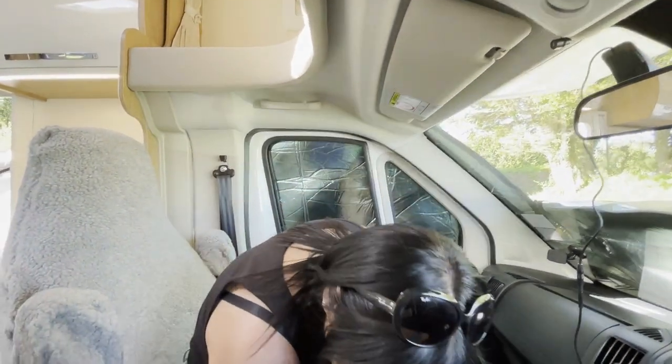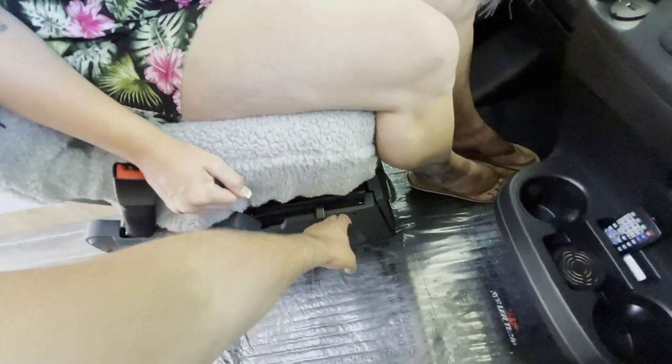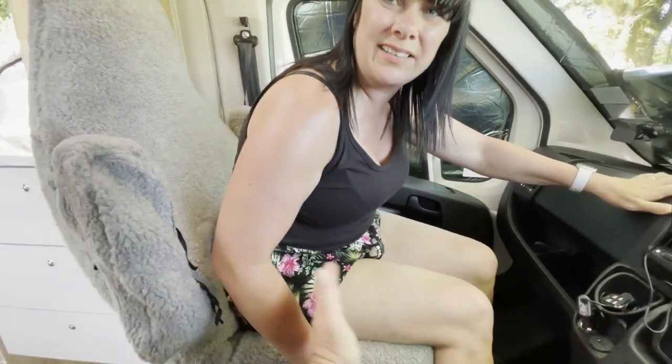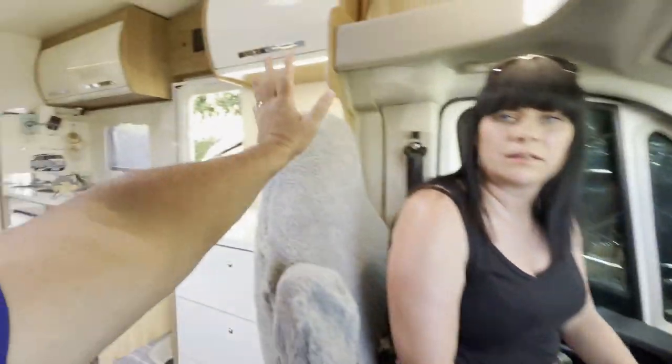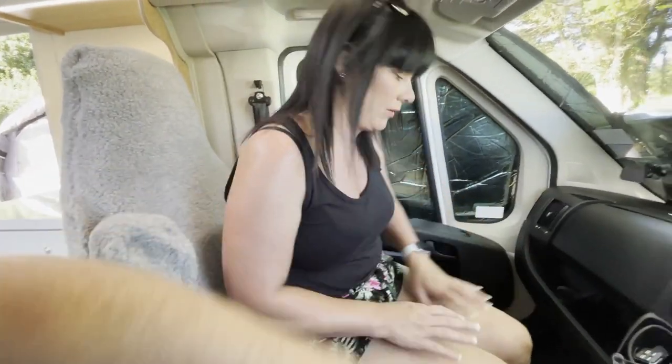I'm on my captain's chair — it does spin around. You pull out this lever and it goes out and backwards, then spins all the way around. To be fair, you've got to slide it forward first so the backrest doesn't interfere, then it will do a full 180-degree spin.